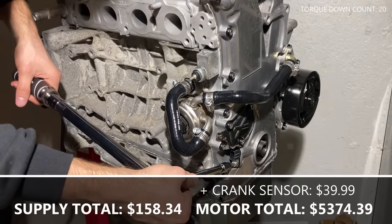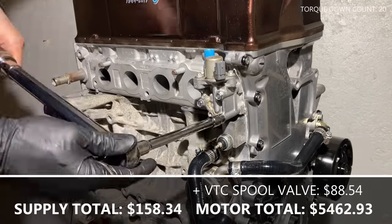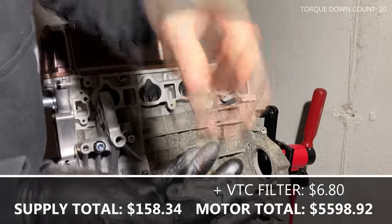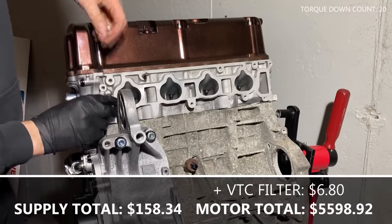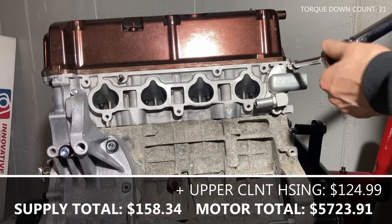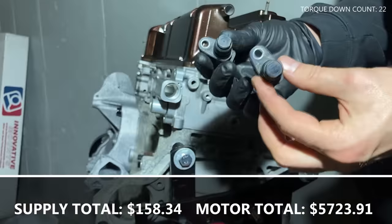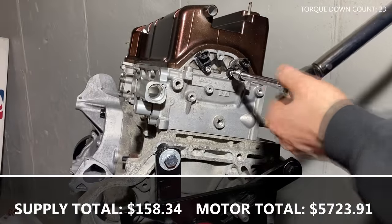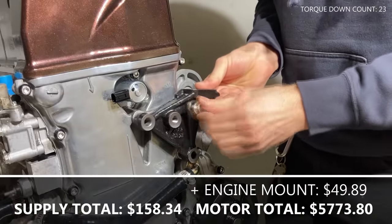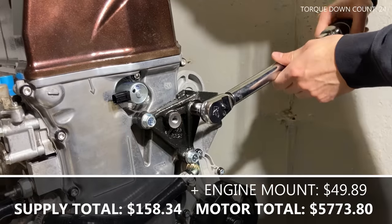Install the crank position sensor, VTEC solenoid valve, and VTC oil control valve. Install the VTC oil filter with the gasket and torque it to spec. My setup has a separate upper coolant housing, so install the gasket and torque it to spec. Install the two cam position sensors and torque them down. Since this is going into a car that's case swapped, I'm installing a motor mount from a CR-V. Take the motor mount and torque it to spec.